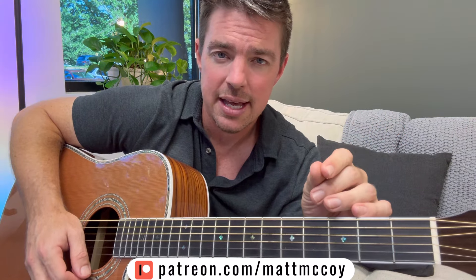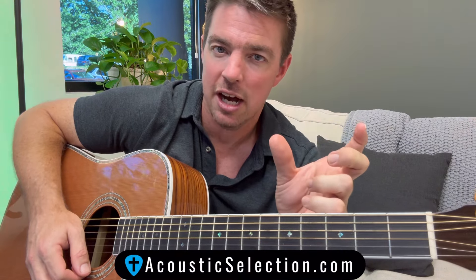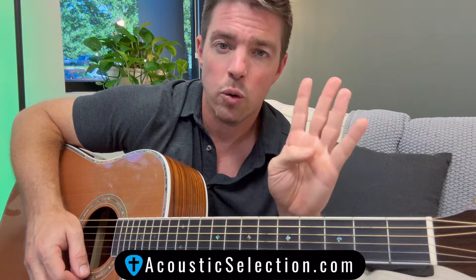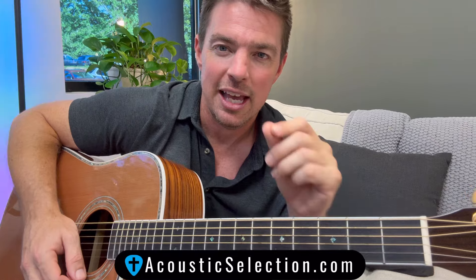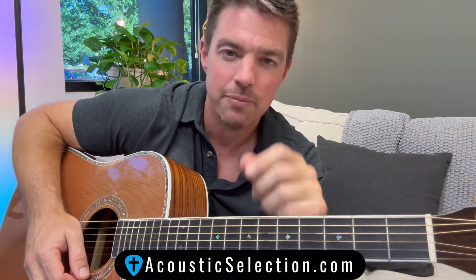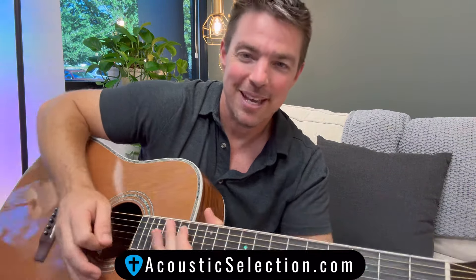If you want to follow more of my lessons, check out AcousticSelection.com. You'll see I've got beginner guitar courses, strumming courses, four-chord songbooks for worship songs, country songs, all that kind of fun stuff. Go to the website AcousticSelection.com and you can take your guitar journey to the next level. I promise you, I've taught thousands all over the world, and I'm sure I can teach you too. Please subscribe if you haven't, and hit that like button. I'll see you guys tomorrow. God bless you.